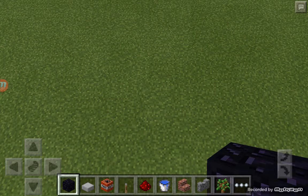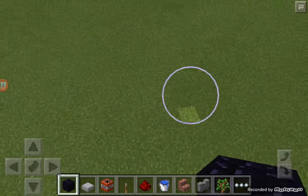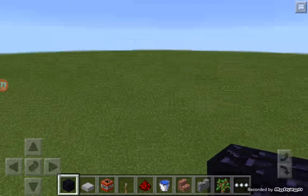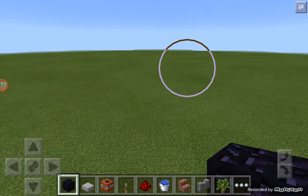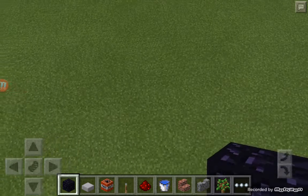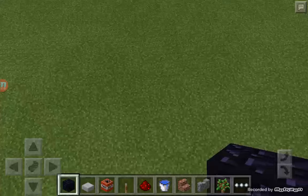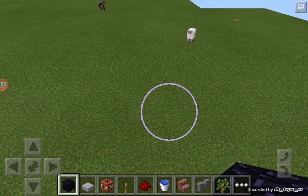Today I'm going to show you how to make a working TNT cannon in Minecraft Pocket Edition 0.13.0, and this is my own design. You're going to need whatever's in my inventory: obsidian, stone slab, TNT, a lever, redstone, and a water bucket.